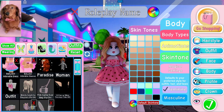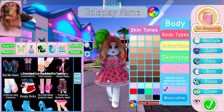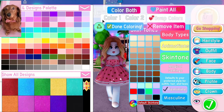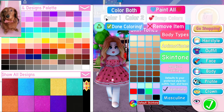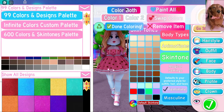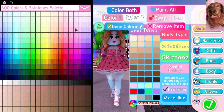Step number three, we are going to go into our shoes and put on our Darling Valentina heels. The first thing we have to decide is what color of heels we want. I'm going to try and match this pink as well as I can — I think this one might go with it. And then the next step is we want to go into the 600 skin tone palette, and for color two, we want it to be white.